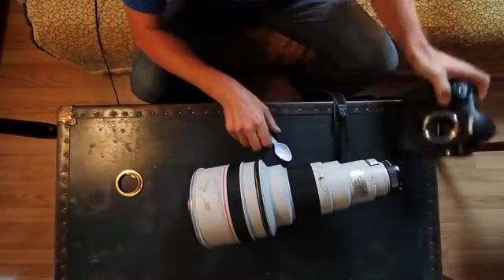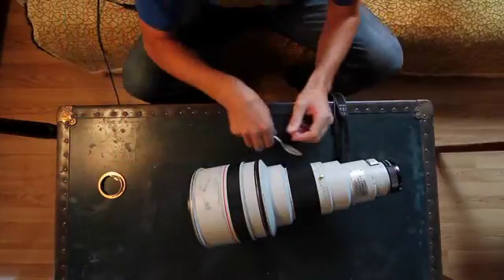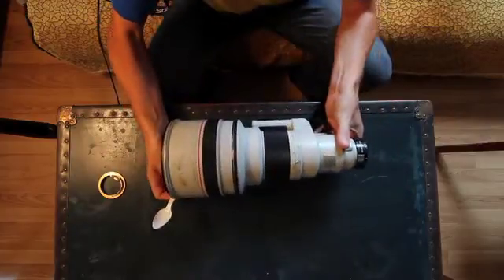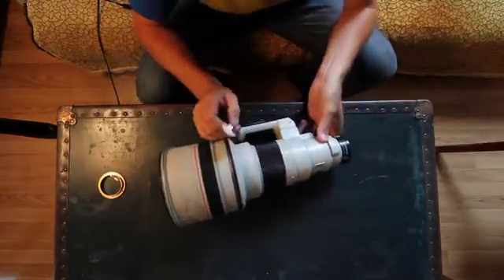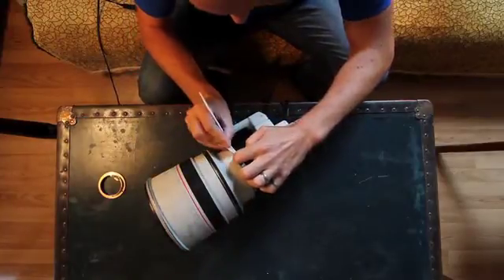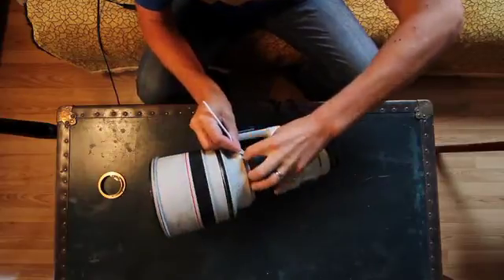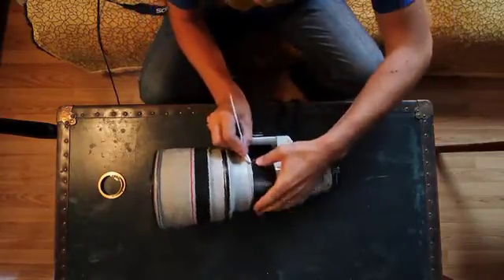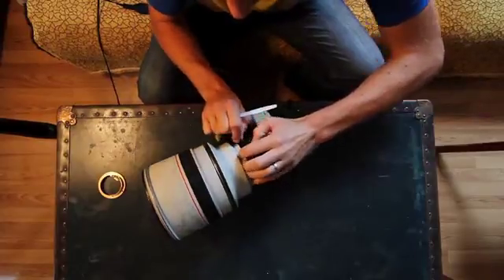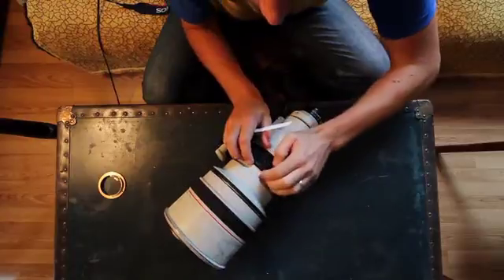What we're gonna do now is tackle the 400 first. Basically what we've got to do is get underneath this rubber to get at these little set screws, so take it easy on this stuff — it is pretty old.